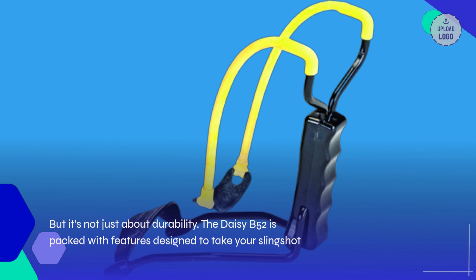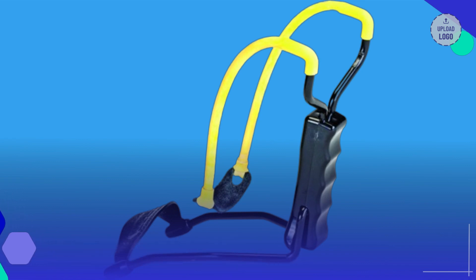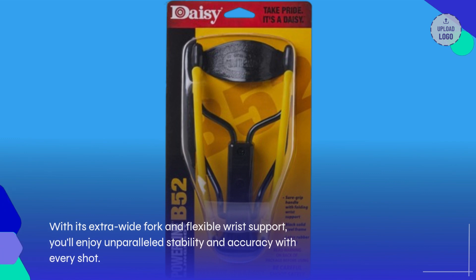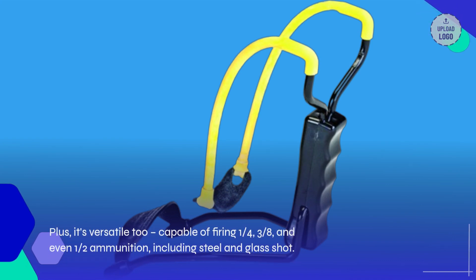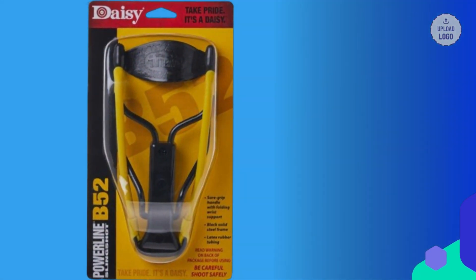But it's not just about durability. The Daisy B-52 is packed with features designed to take your slingshot game to the next level. With its extra wide fork and flexible wrist support, you'll enjoy unparalleled stability and accuracy with every shot. Plus, it's versatile too, capable of firing 1/4, 3/8, and even 1/2 inch ammunition, including steel and glass shot.